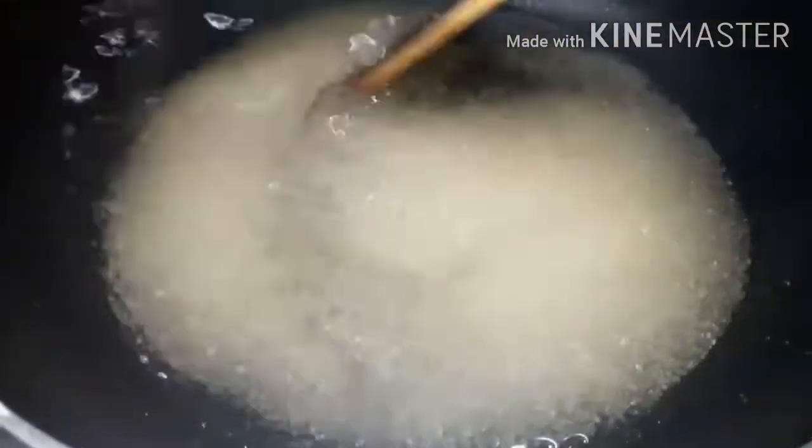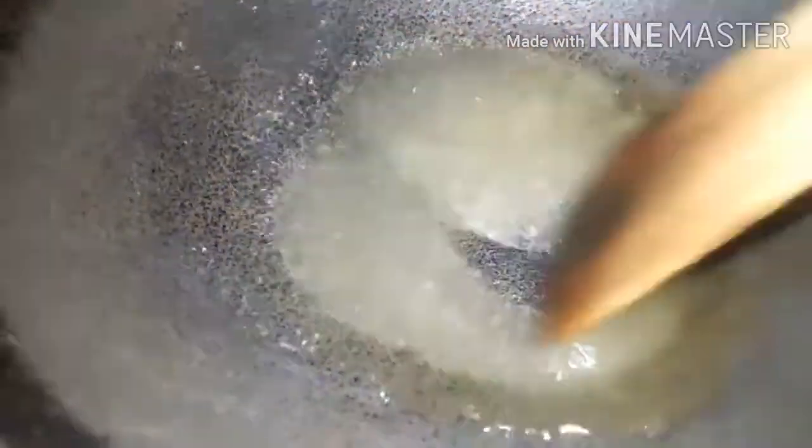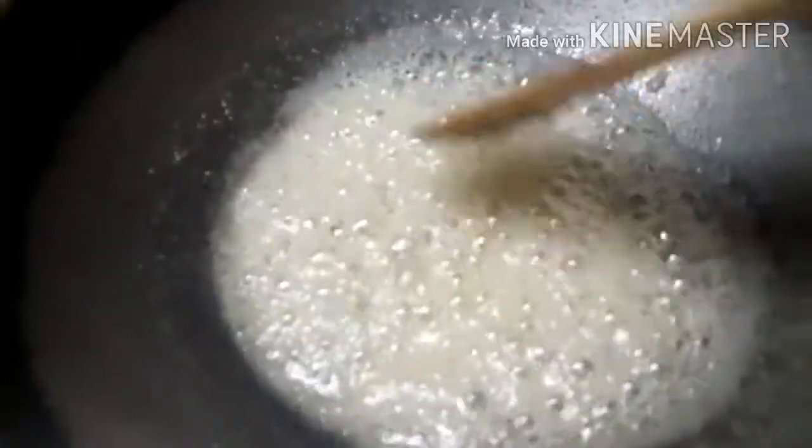Now, if you mix it properly, you can change the color. We have a little color here, so you can see a little color forming. Here it is caramelized. We are going to get a little dark color. It will be very soft — a golden color, golden brown.